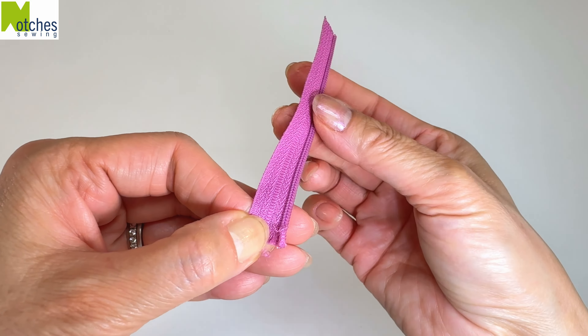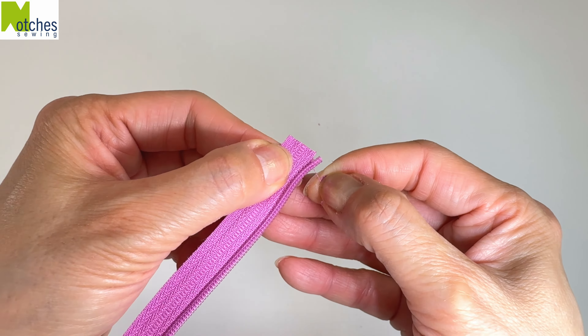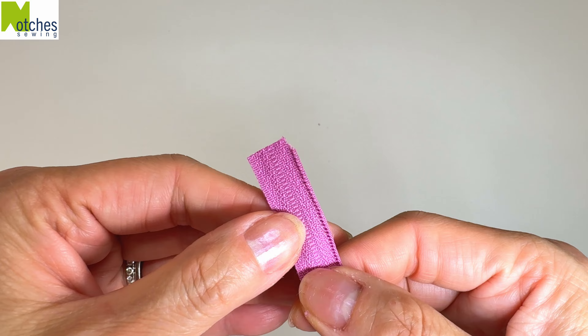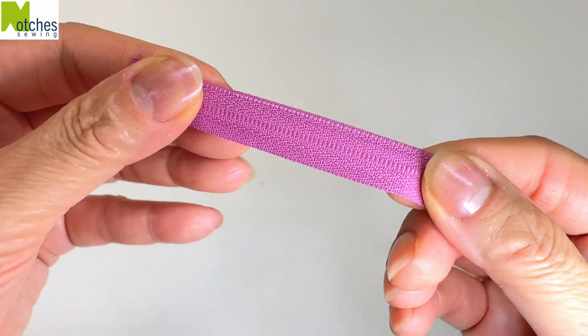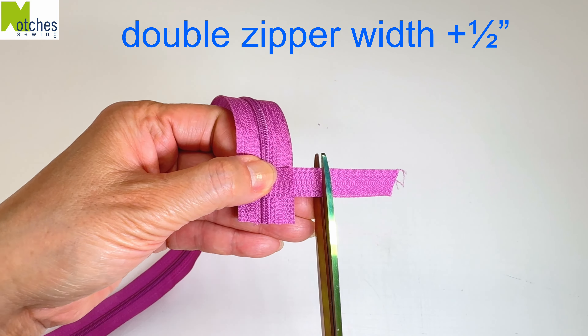Loosen up the top thread and pull at it. If the thread doesn't unravel easily, repeat this on the other end. The stitching should unravel easily and the coil comes right off. Remove the rest of the stitching from the other side of the tape and you're left with a nice clean piece.